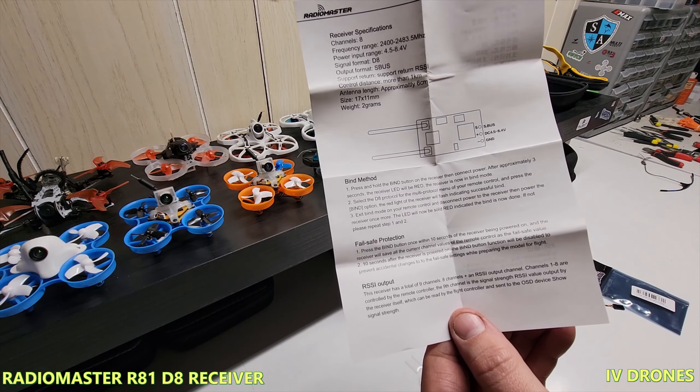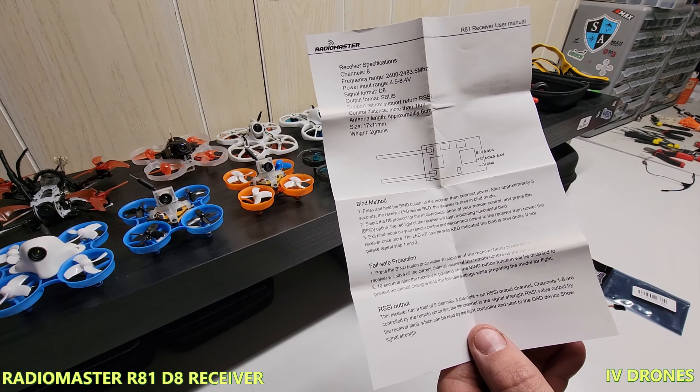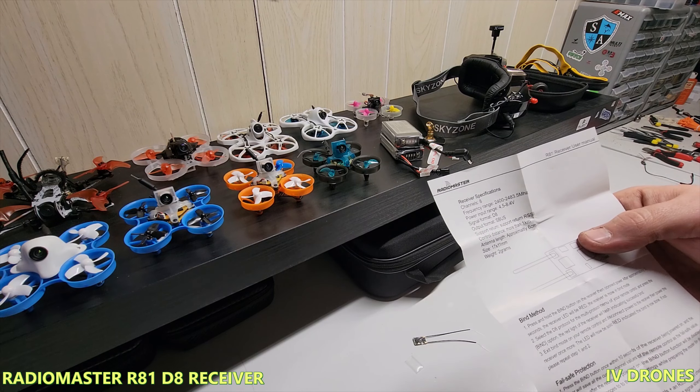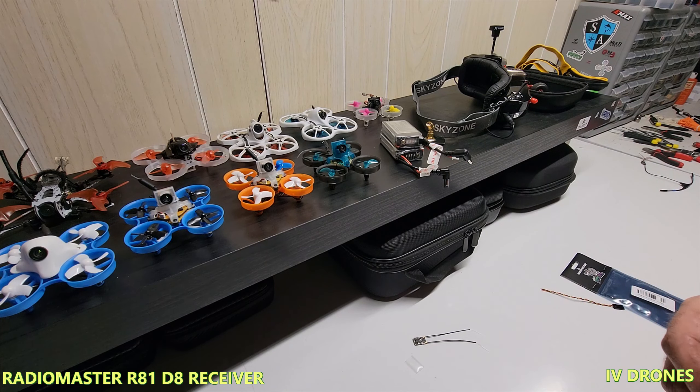The receiver has a total of nine channels — eight channels plus an RSSI channel. That's really cool. I'm excited to have that and be able to output it back to the flight controller to get it in the goggles as well as on the radio itself. The XM pluses just don't have that, which kind of sucks.